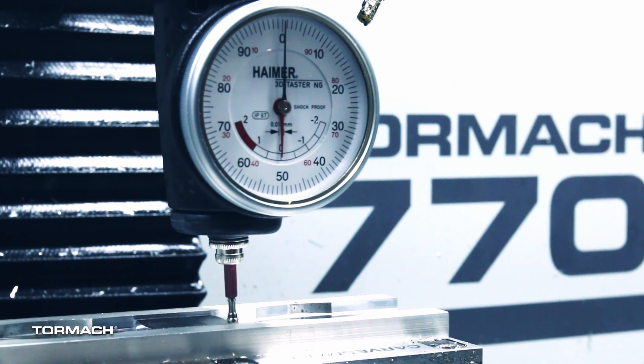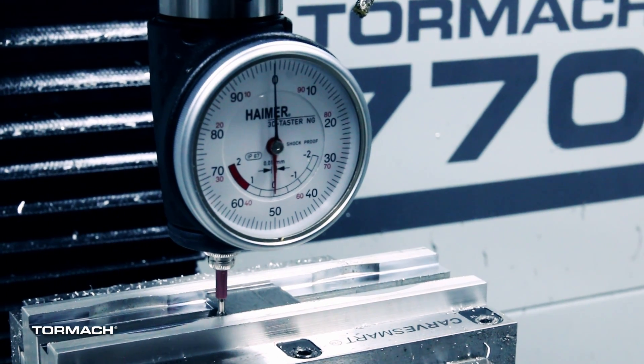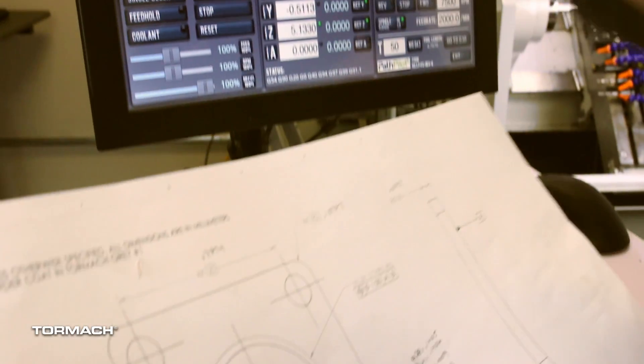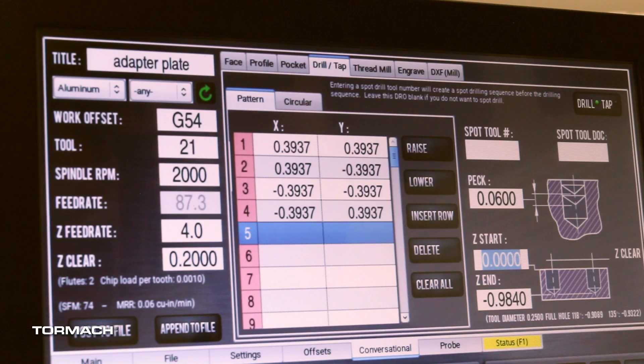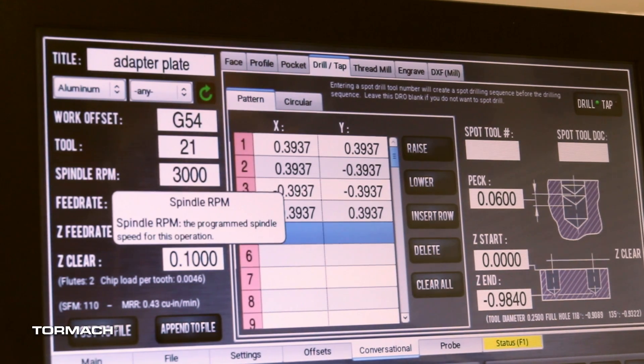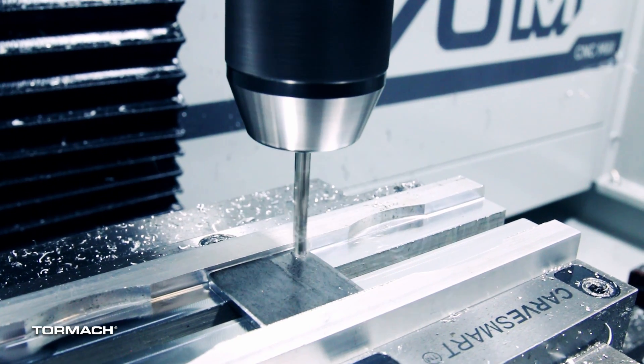We just jogged the machine around and got our zeros set. When I work through a prototype like this, I like to run each toolpath as I create it — in case I have a problem, it's fresh in my mind. So we jumped into the conversational routines, I entered the hole positions into the drill table, set our depths and some speeds and feeds. There's a built-in speeds and feeds calculator you can use if you need recommendations, and we just generated the toolpath. We have a 3.4 millimeter diameter drill on all four corners, so we went ahead and ran the drilling cycle.